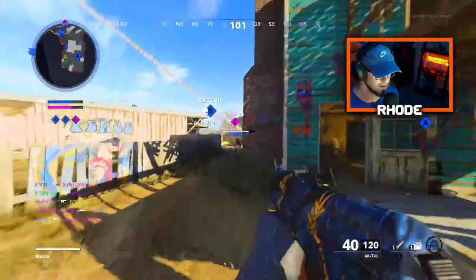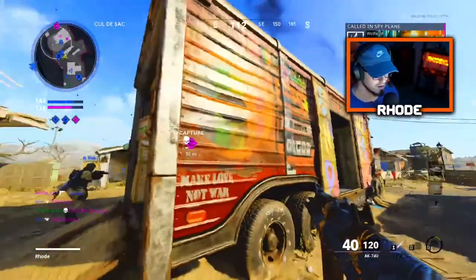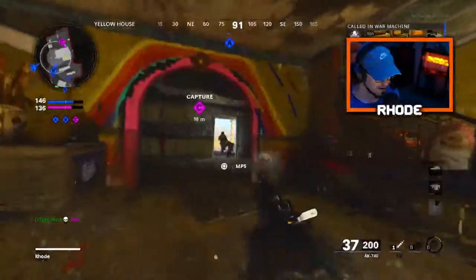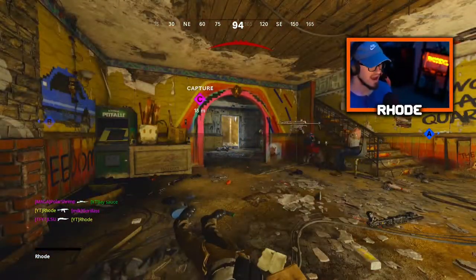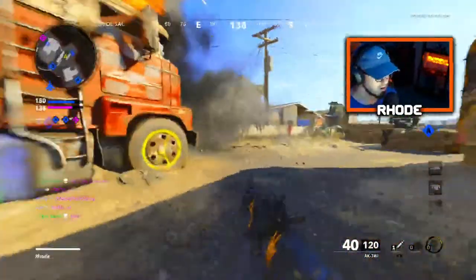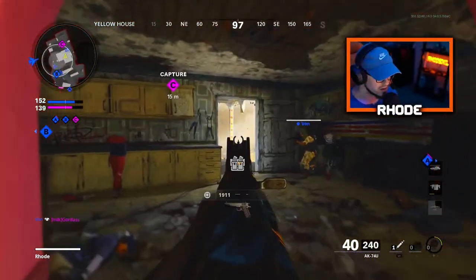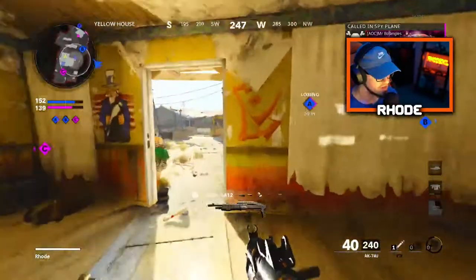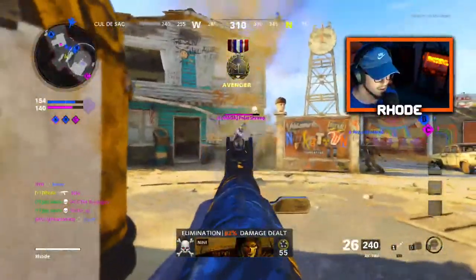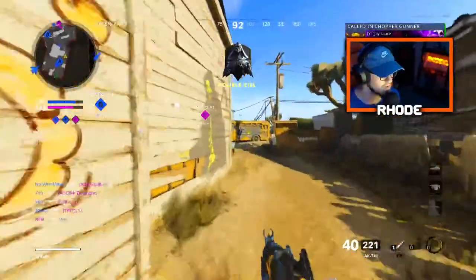Was that an enemy right there too? Dang man. He's yanking that thing in there — oh my god. The spaz is OP bro. I can't see anything with people going crazy with this. I think we flipped, Jay. That was weird.